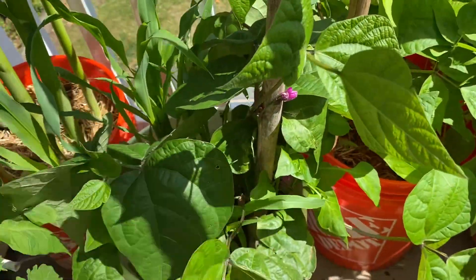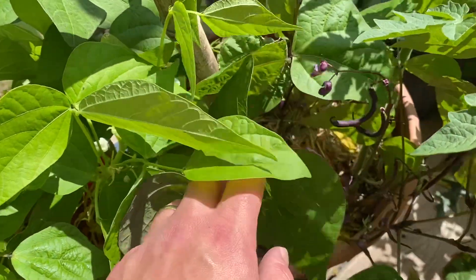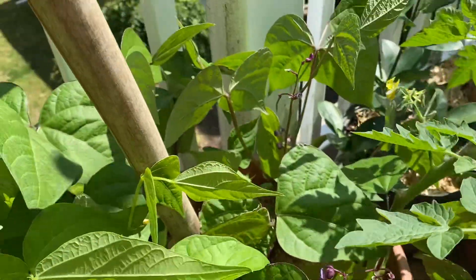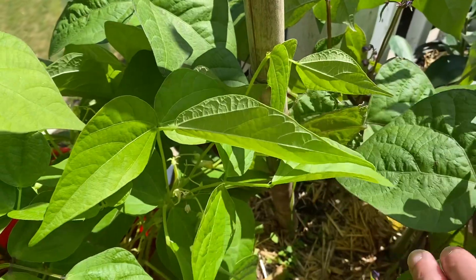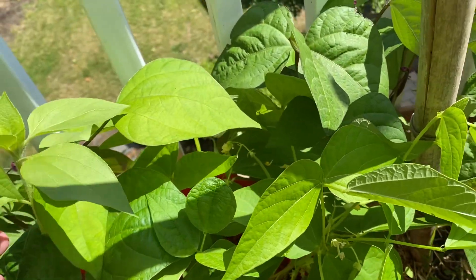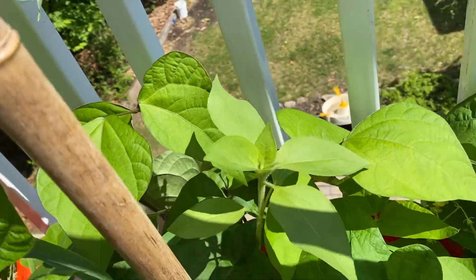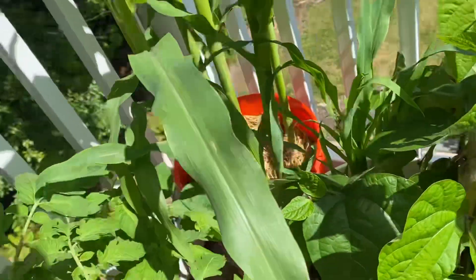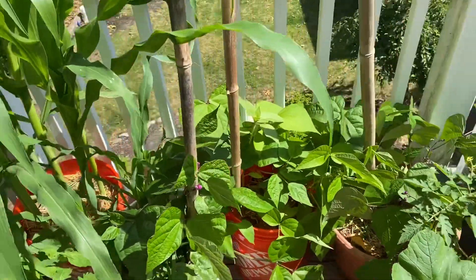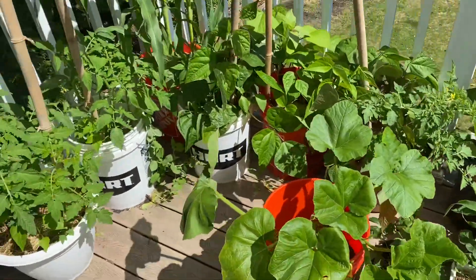I've got purple string beans in here — a whole bunch of purple string beans. I just did a lot of interplanting too, just threw in a bunch of seeds to kind of see what happens. I've got a sunflower — you can't see the head yet, but there's a sunflower in there. I don't necessarily think too far ahead; I just throw a bunch of things in pots and see where they go. It's a learning experience, that's for sure.